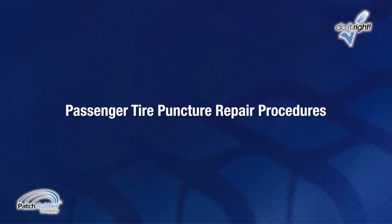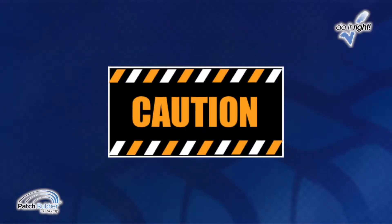Passenger tire puncture repair procedures. CAUTION: Always dismount the tire from the wheel before using a probe, grinding attachment or repair tool. Some tires may contain an aerosol tire sealer inflator that could have a chemical additive that is extremely combustible and could ignite from using such tools.